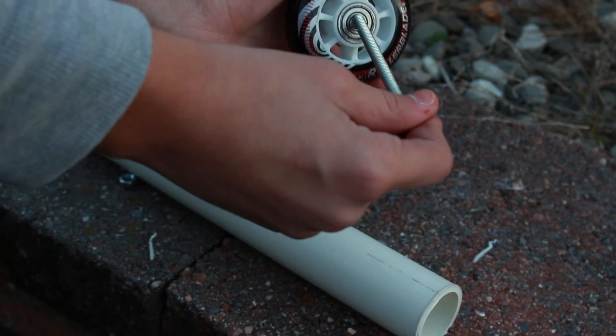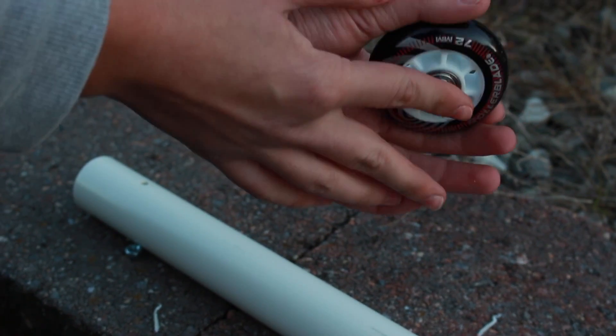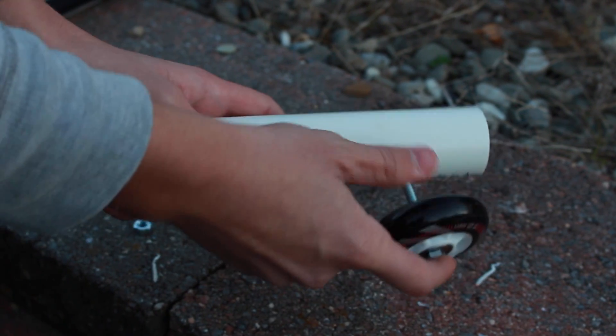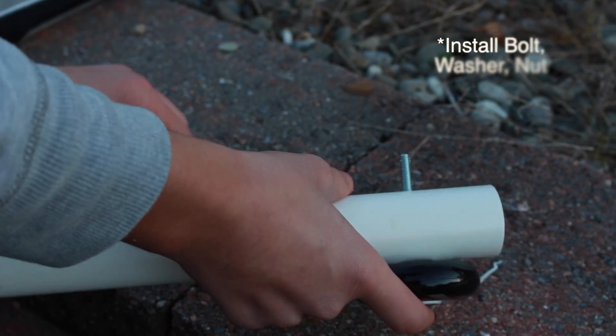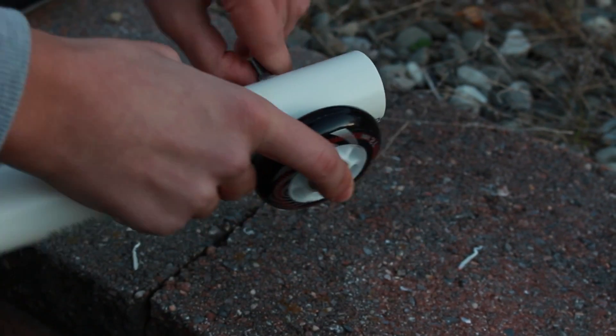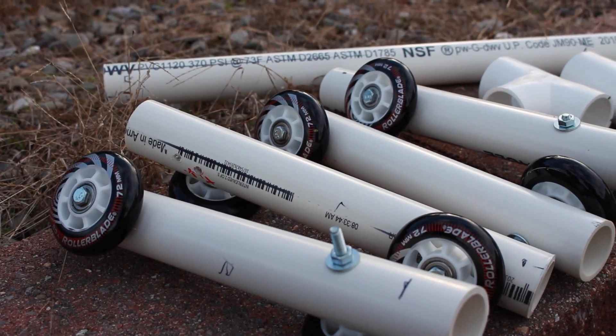You're going to take the two-inch bolt, slide it through the wheel, and then slide it through the PVC pipe hole that you just made. Attach a nut and tighten it down nice and tight, but make sure that the wheel can still spin.